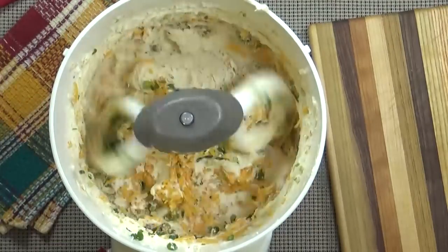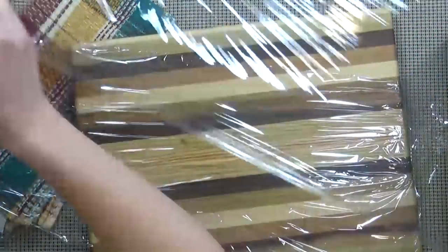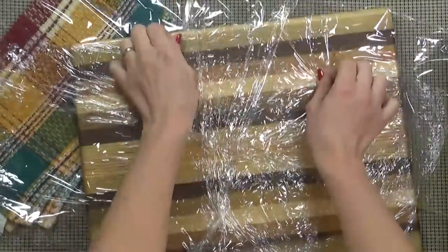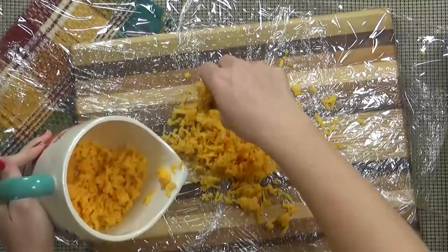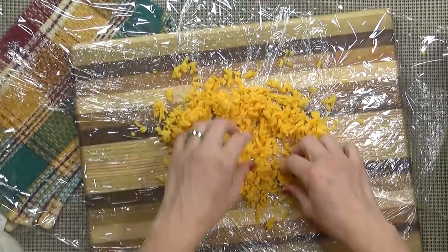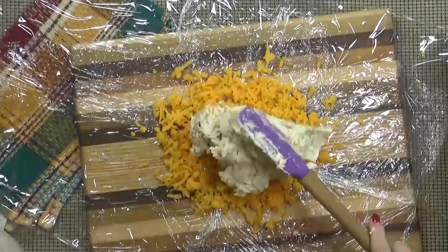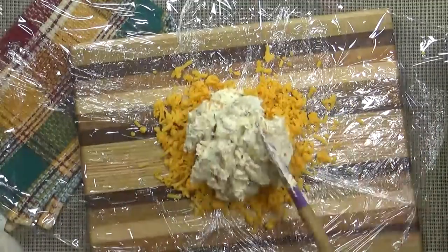Now I'm just going to mix this on medium until well combined. Next, I'm going to lay out several layers of saran wrap. You definitely do not want to skimp on the saran wrap — you don't want your cheese ball to be leaking out. So now we're left with about two cups of shredded cheddar cheese. I'm going to take half of that and put it on top of the saran wrap and spread it out just a little bit. Then I'm going to take a spatula and put all of the cream cheese mixture in the center, right on top of the shredded cheddar cheese.